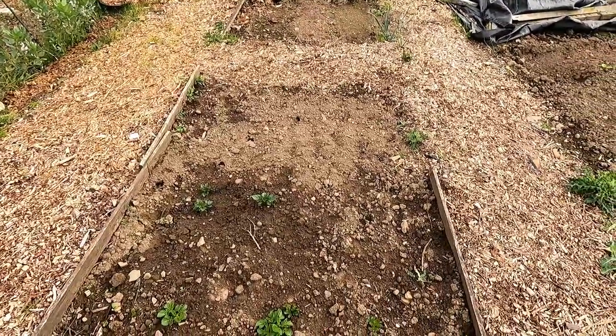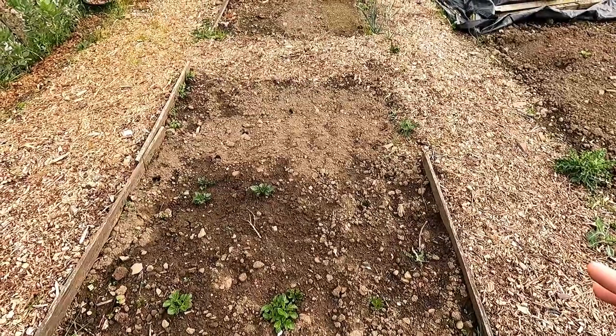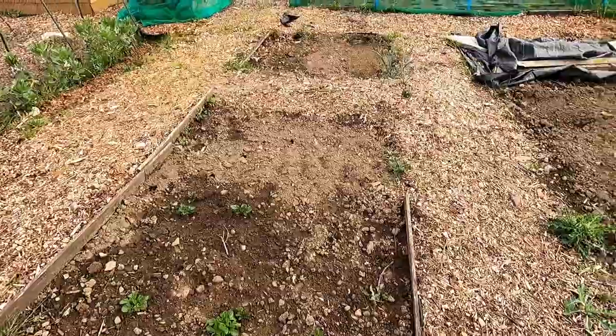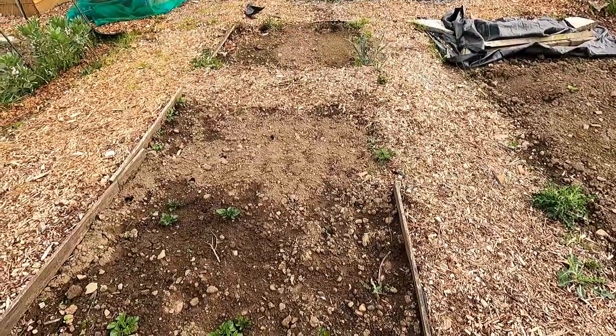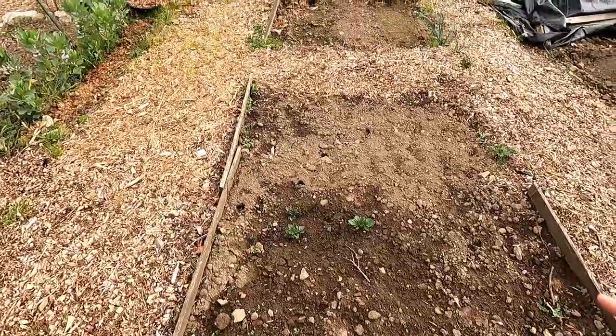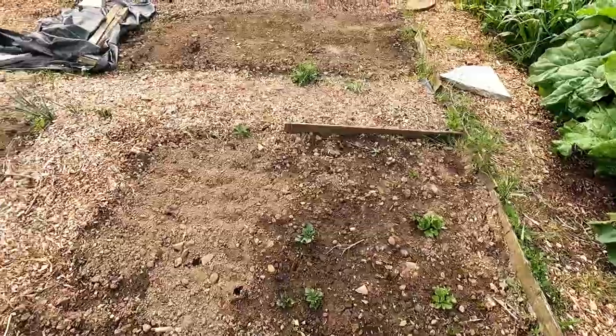This is where we're doing the main crop potatoes. I've only got two rows in at the moment - some King Edwards and some Maris Pipes, planted out a few weeks ago. It's been quite wet and quite warm recently, so you can see the tops of them are already starting to push up. I didn't expect to see them this soon, but they're here and they're showing already.